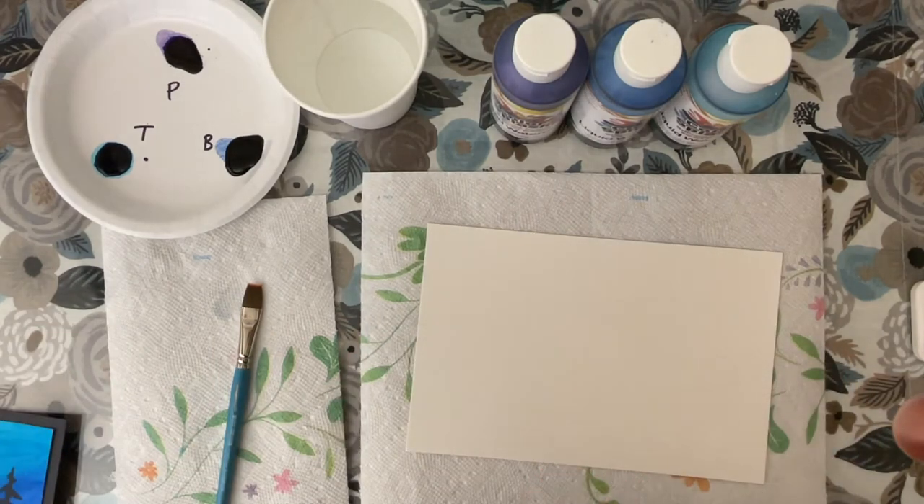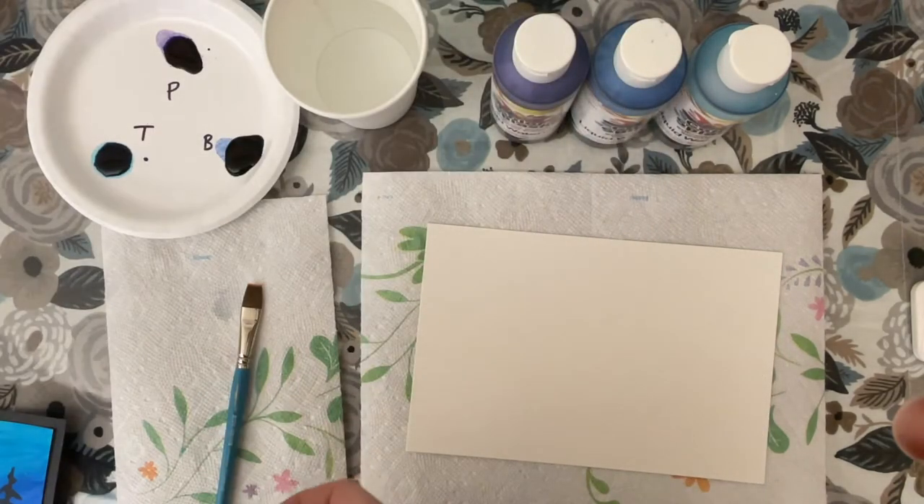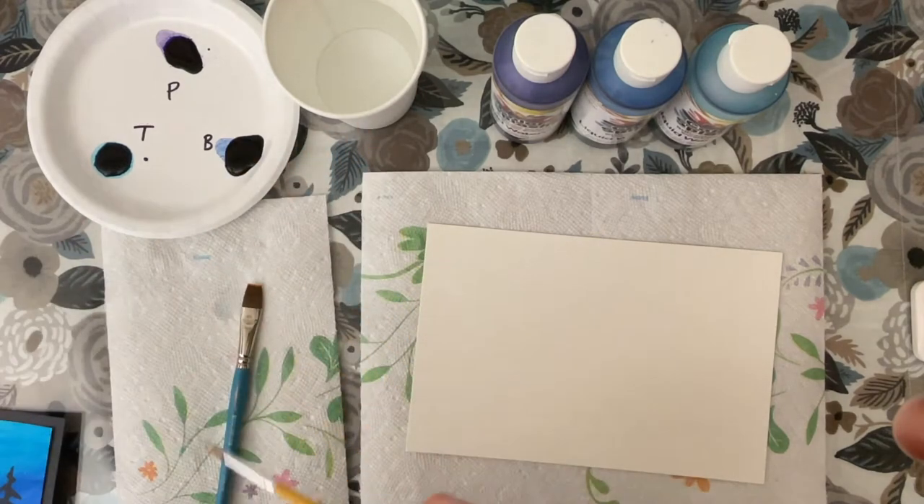For later on you're going to need some washable tempura paint in white as well as a smaller paintbrush and a Sharpie marker.